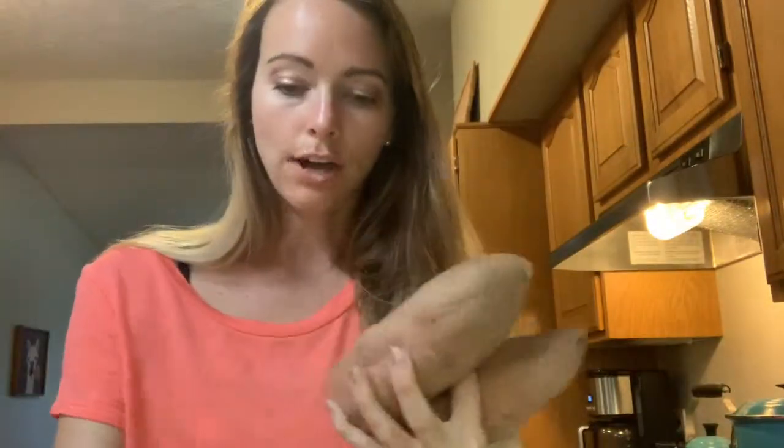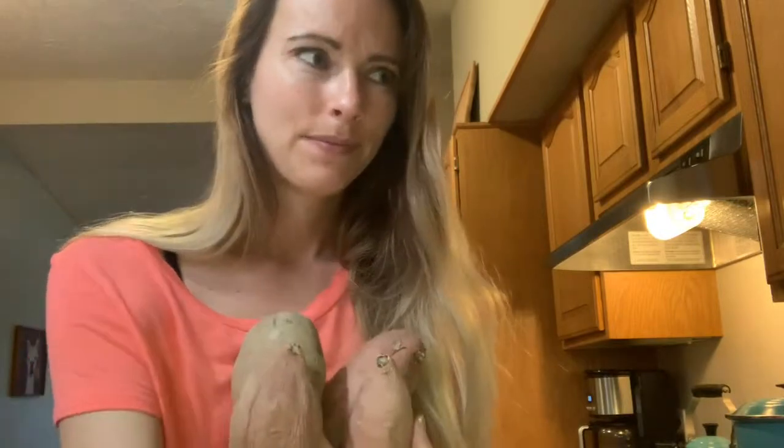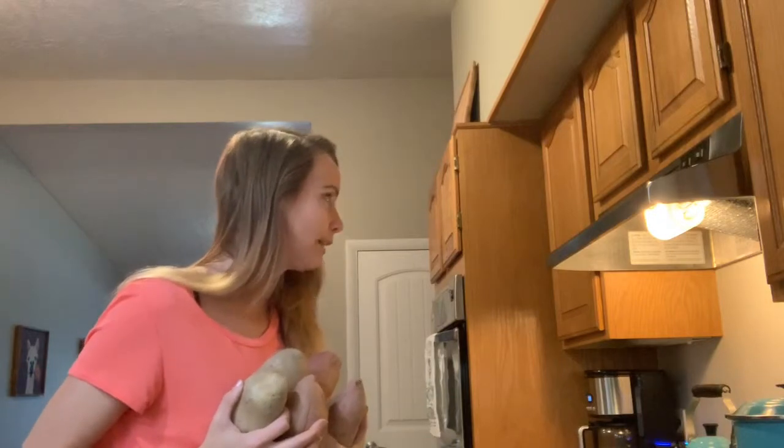I'm going to show you guys how to do jacket potatoes three ways. This is a lot of potatoes. Before we start making all our amazing toppings, I'm just going to get all these guys washed and into the oven. Hey Alexa, what temperature do you bake baked potatoes at? Recommended to bake baked potato in the oven at 350 degrees Fahrenheit for one hour. Perfect.